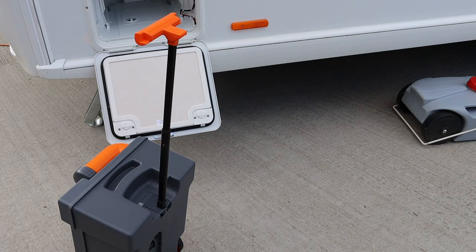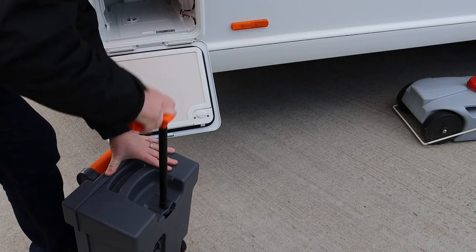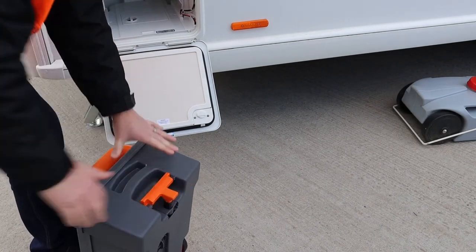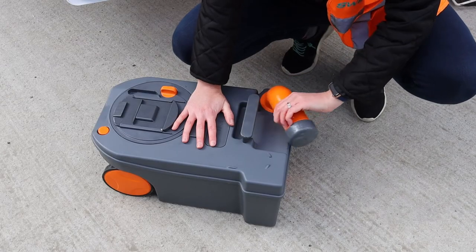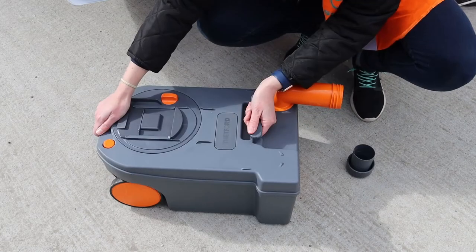Squeeze the orange handle to release and pull up to create a pull handle. This makes it easier to take to a toilet waste disposal point. When at the toilet waste disposal point, push the pull handle down and turn the pour-out spout outwards.